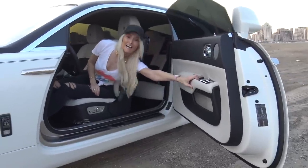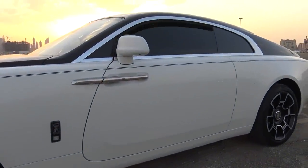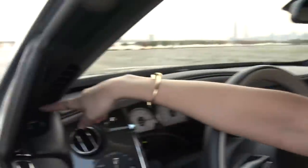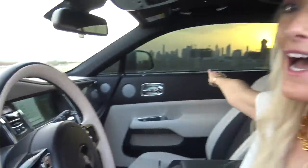You have to fully lean out and pull the door in otherwise, but the door closes on its own with that button, which is super cool. And then you've got another door button here which means you can actually close the passenger side door from the driver's seat, which is also really cool. You've got the boot button here as well, so you actually never need to leave the driver's seat.